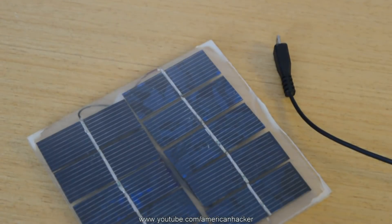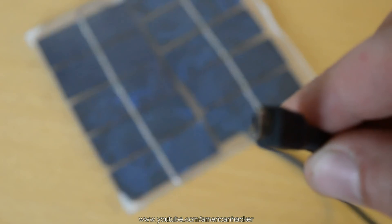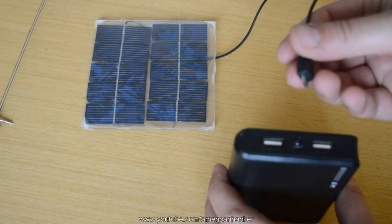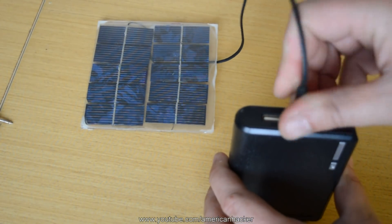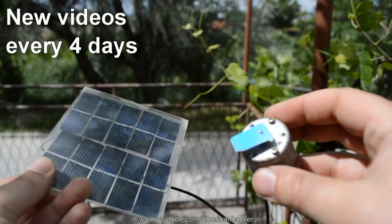On my solar panel I put the cable from that old phone charger and I can directly charge my power bank. Don't forget, I upload new videos every four days.